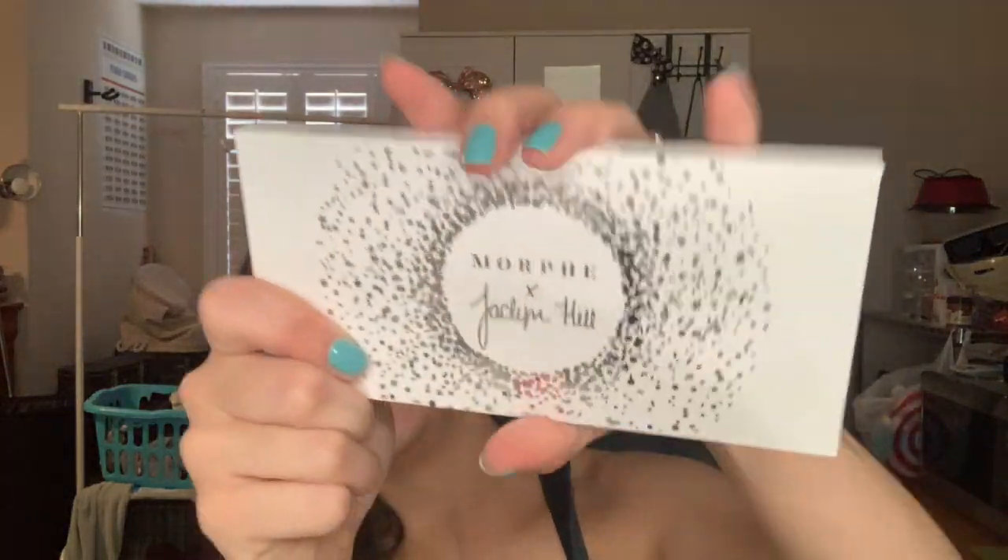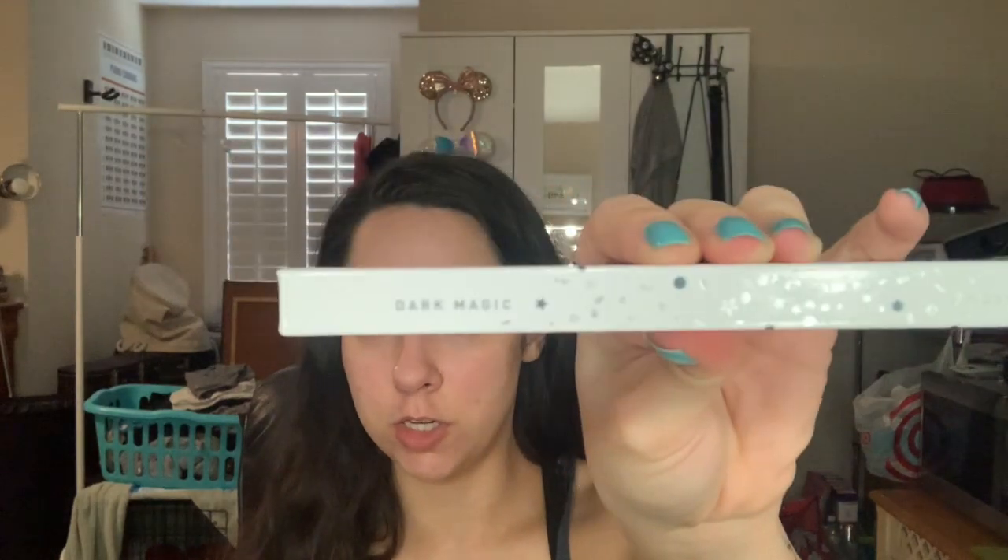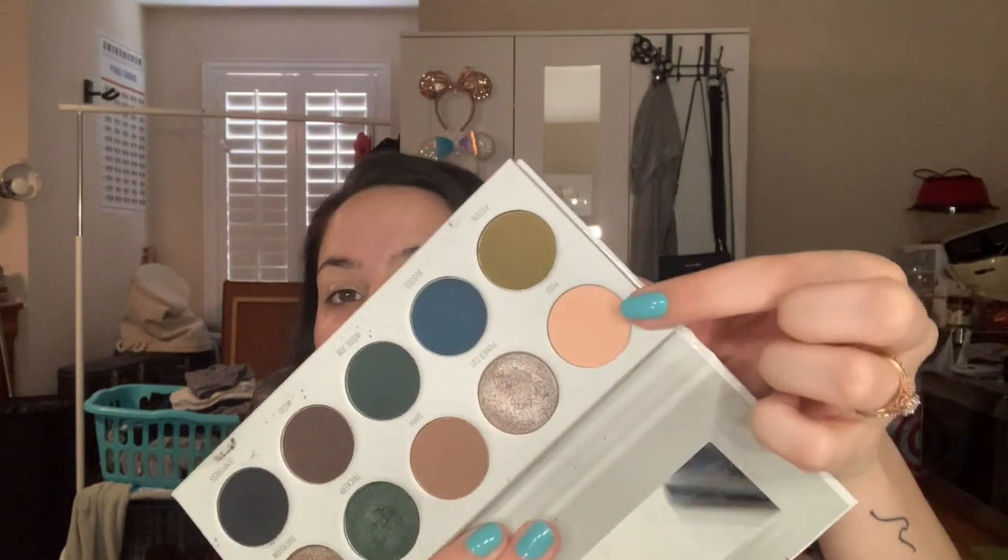I'm gonna take the Morphe X Jaclyn Hill palette - this is part of the Vault collection, this one's the Dark Magic one. I'm gonna just take this color called Poof and kind of put that all over my lids to just set that base a little bit. I'm just gonna take that on a fluffy brush.